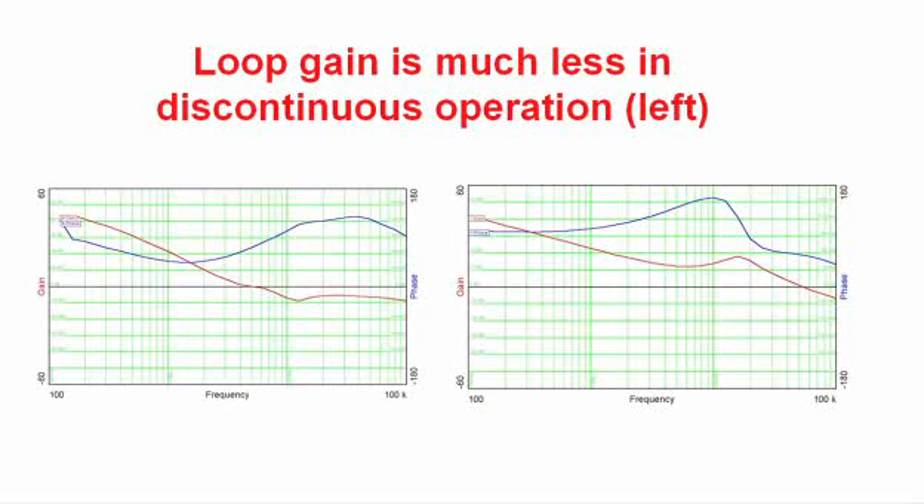Now, this demonstrates what happens to the control. On the left side we have the discontinuous case, and on the right side we have the continuous case. On the right side, we have a 50 kHz crossover frequency on the power supply with a good phase margin. You can see what happens when we go discontinuous — the mid-band gain just craters. We've lost 10 or 20 dB of gain in these frequencies, and that impacts our output impedance and hence the transient response.